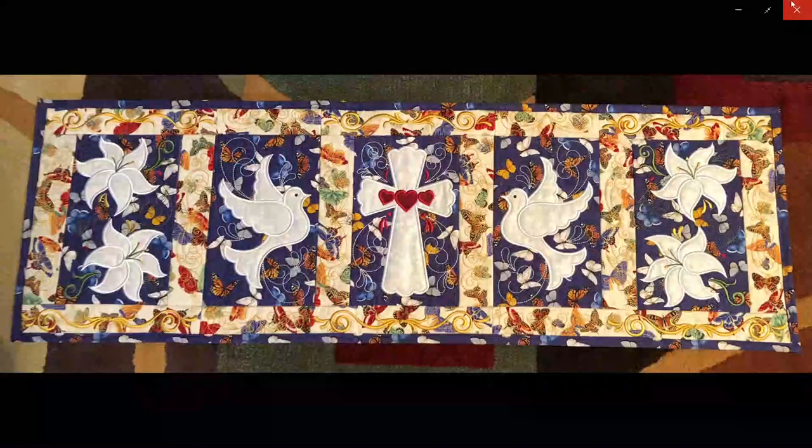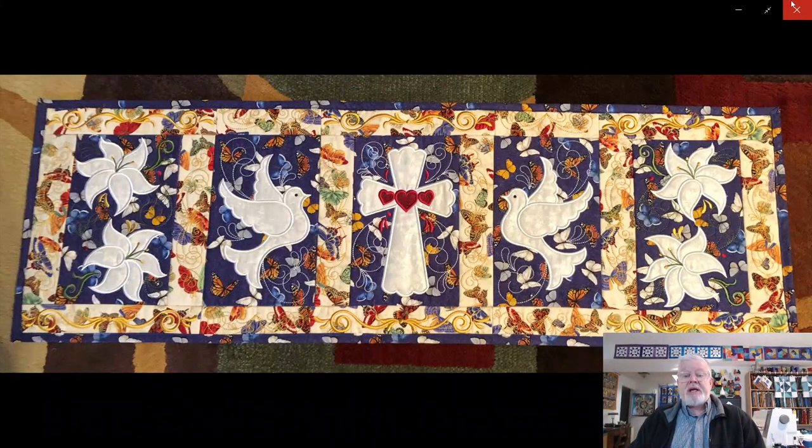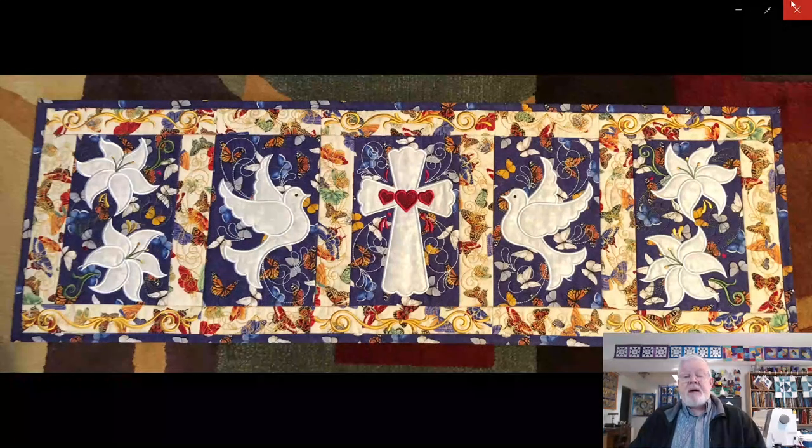The first thing I'm going to show you is right here — my Easter table runner. This was an in-the-hoop project designed by JuJu Designs. I have never ordered anything from this particular company before, but I think I will order from them in the future because the instructions for putting this together were absolutely clear and really well written. I've done in-the-hoop appliqué before many times and quite like it.